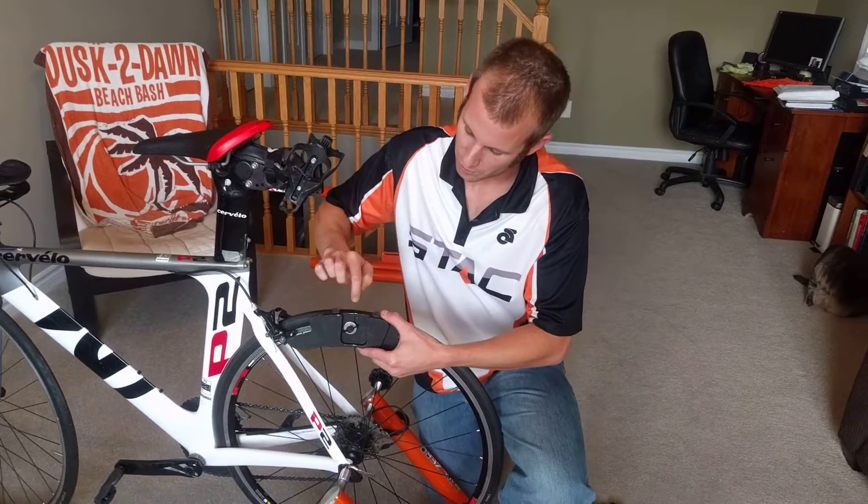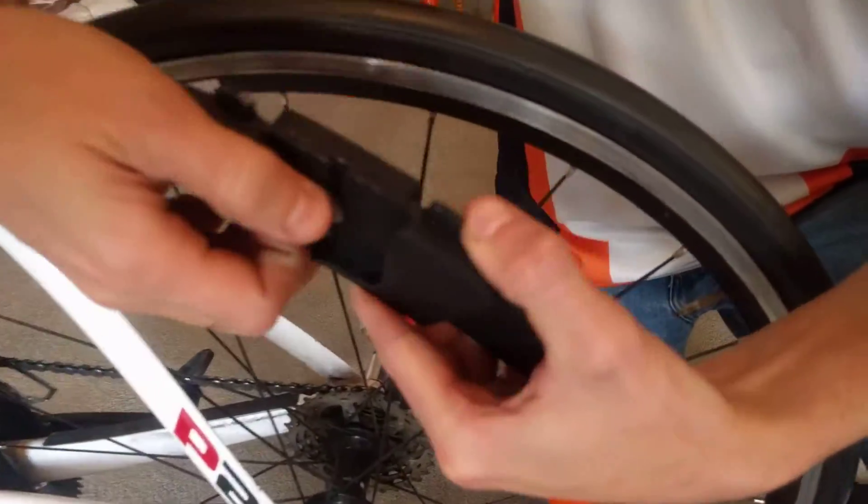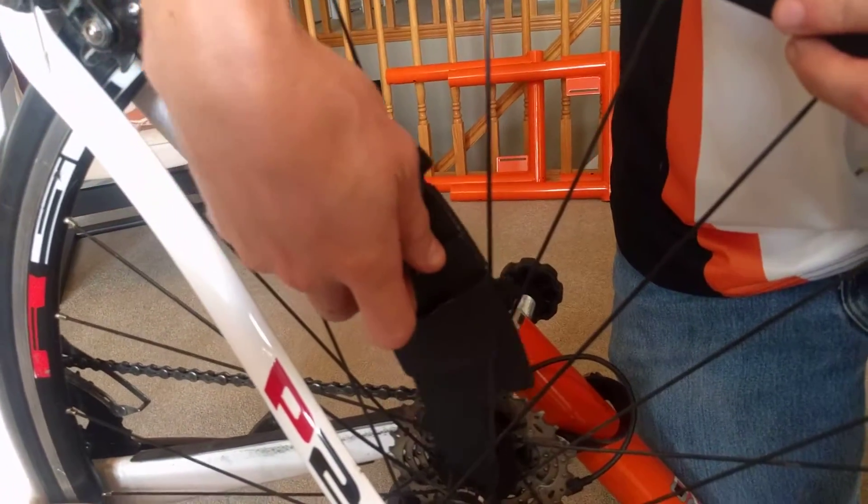If you've decided that you'd like to install the weights on your Stack Zero, this video will show you how to do it quickly. So we've got our weight here, and there's a small cutout in the center. What you want to do is align that with the spokes, and insert the weight by putting it through the large gap in the spokes here.